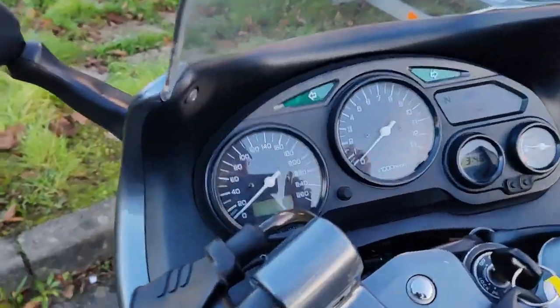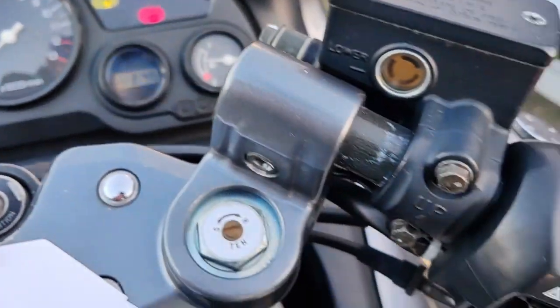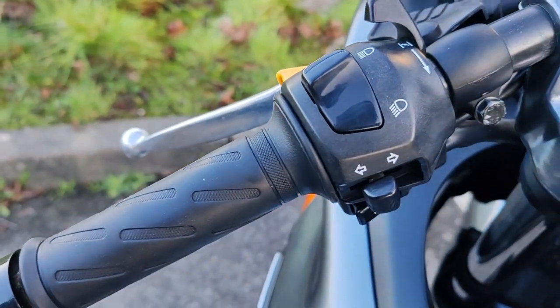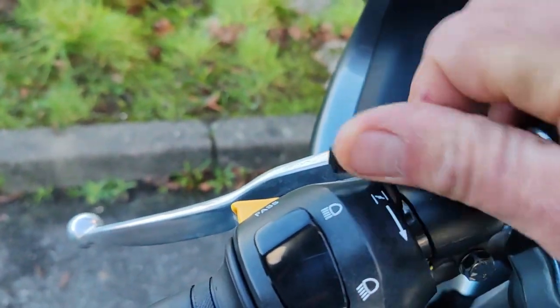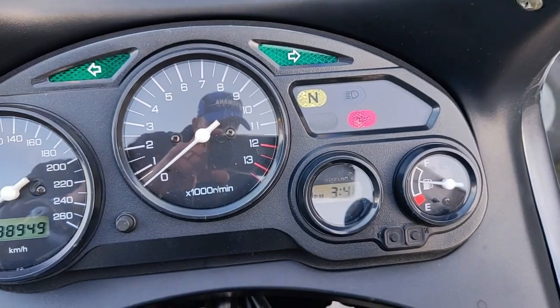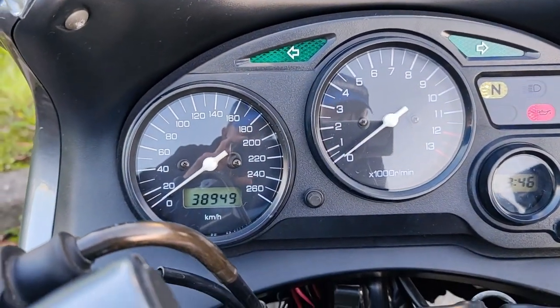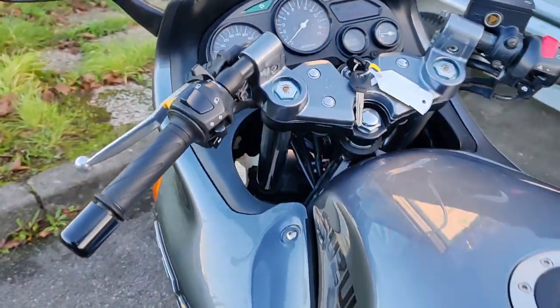On va passer sur le tableau de bord, hein. Vous voyez, à l'ancienne, hein, les clignotants. Le démarrage, vous connaissez ici, hein. Les clignotants, le klaxon, le starter à la main manuel, hein, vous voyez. Compteur, compte-tour, jauge à essence. Vous voyez, tableau de bord basique, hein. Mais je voulais vous la faire voir. C'est une belle mémère, hein.